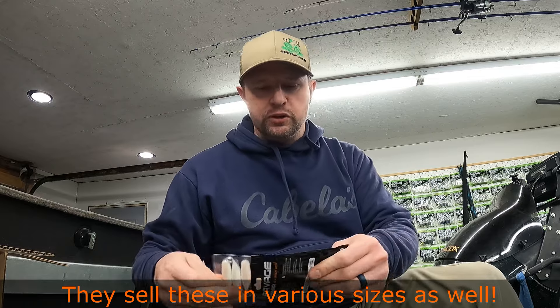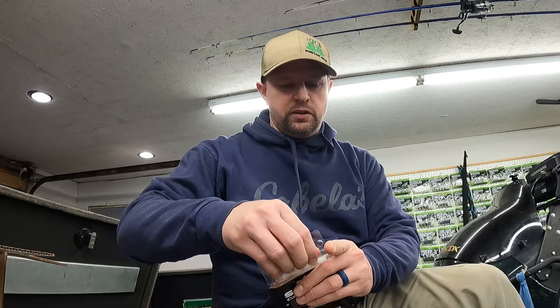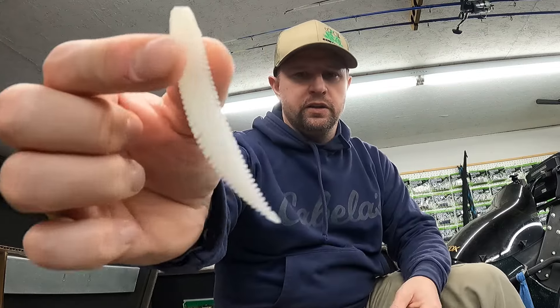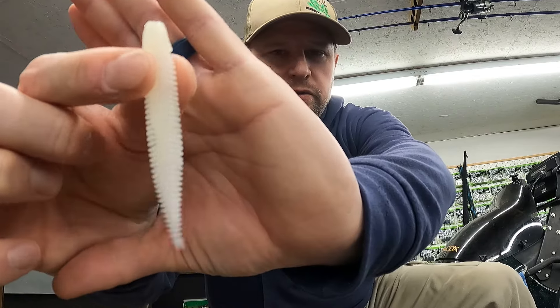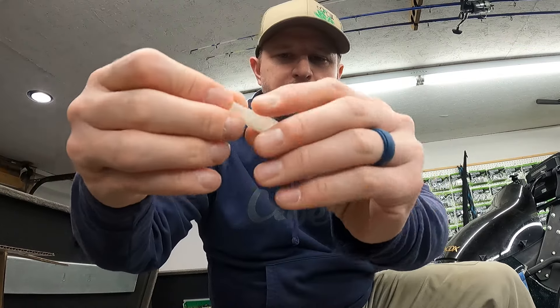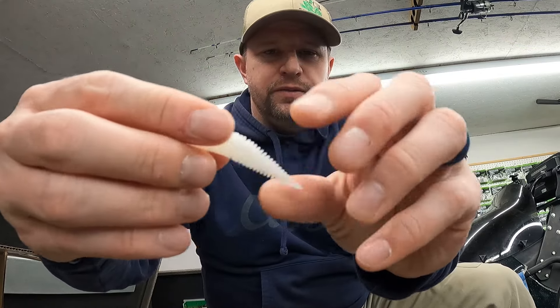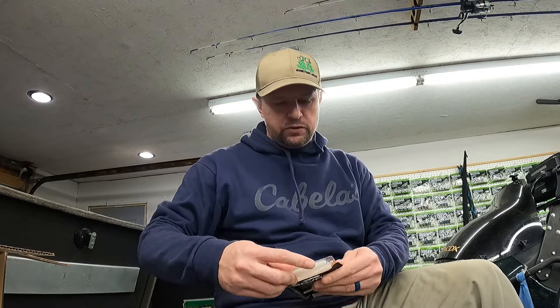I haven't thrown it around largemouth yet, but that's coming. Taking it out of the package here for you guys — there it is. It's got ribs on it right here. See how it stretches like that? Just like that Elaztech stuff. Good stuff, good bait.